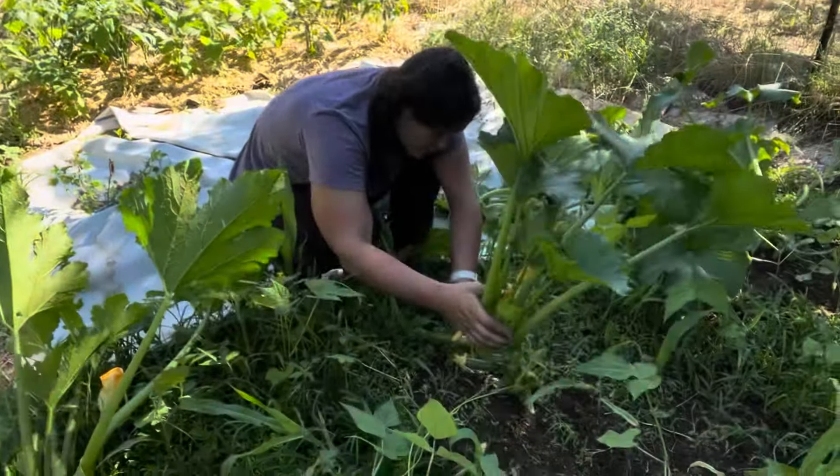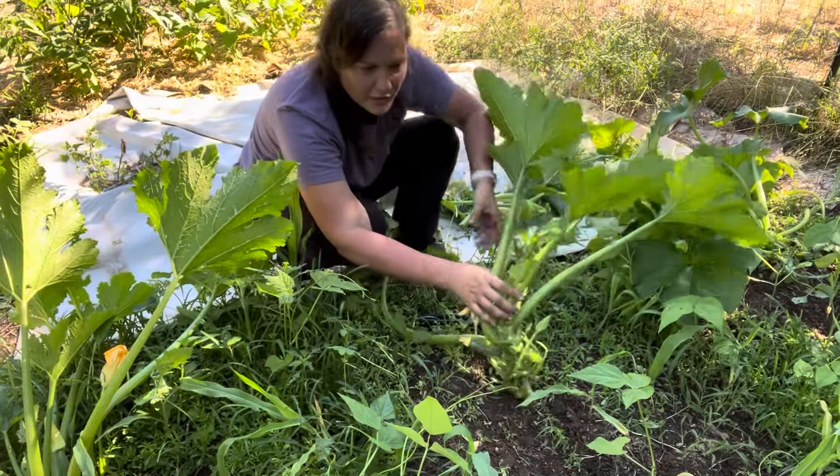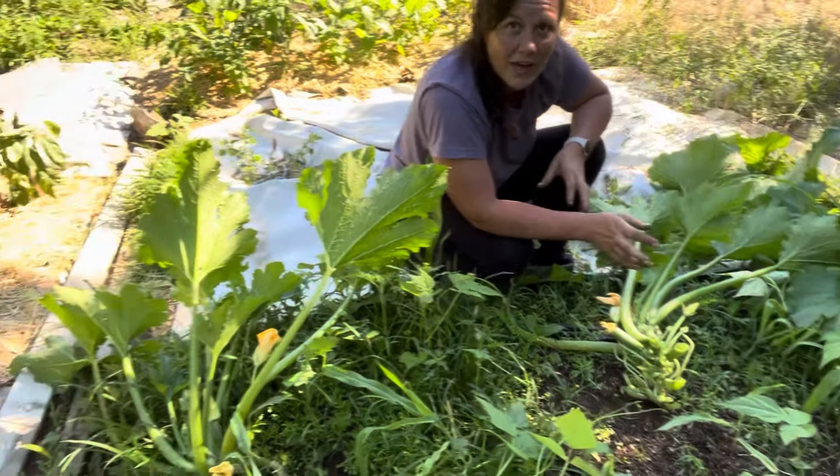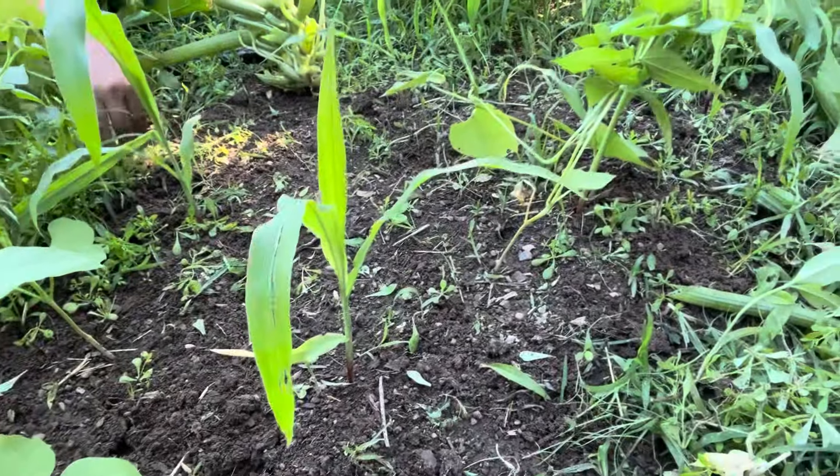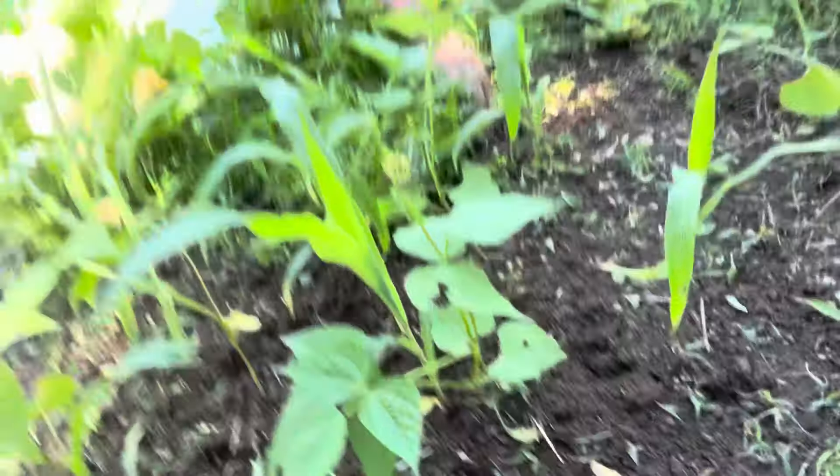My wife is pruning back the zucchini and clearing the corn and green beans. We've got some little corns going and bush beans. I want to show you the peppers and stuff — and we've got onions too.